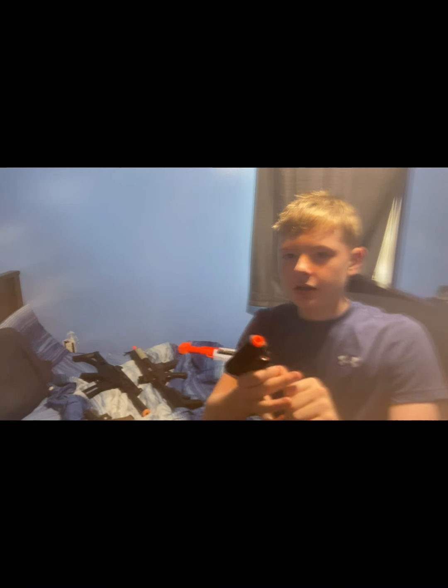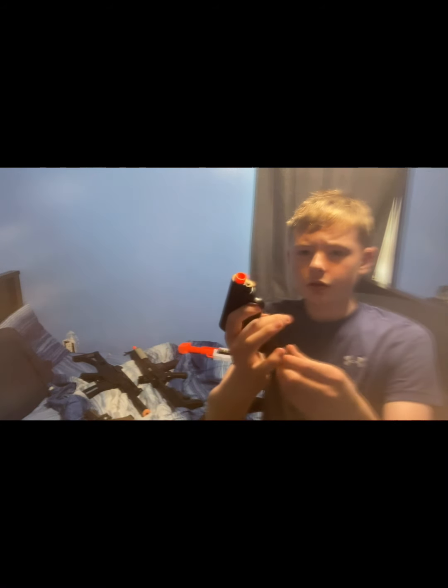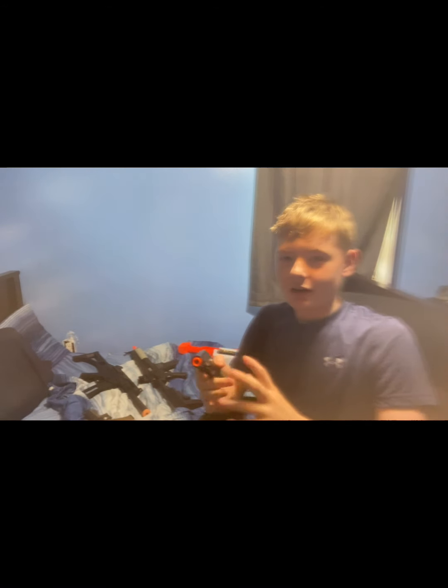Next we have this gun. It looks small on its own, but when you take out the magazine — this is how small the magazine is, it literally looks like a boot for some reason. This is a really small airsoft pistol. I never really understood why this thing was a thing.